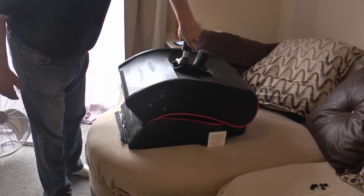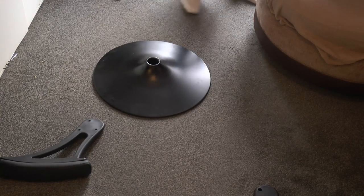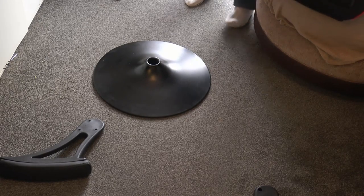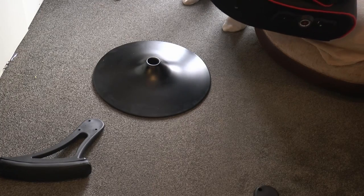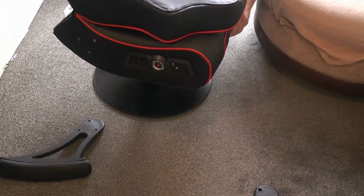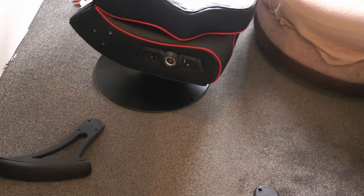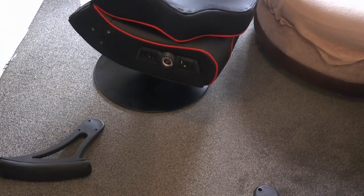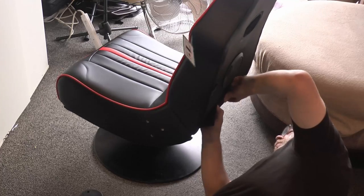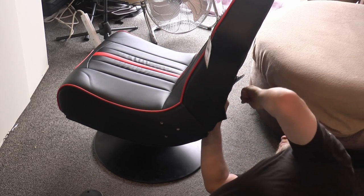Next, take the cylinder and place the silver end into the base of the seat, then take the completed seat assembly and place it onto the pedestal. Once that's done, you can lift the rear of the seat into position and secure it with the retaining clip that's applied.